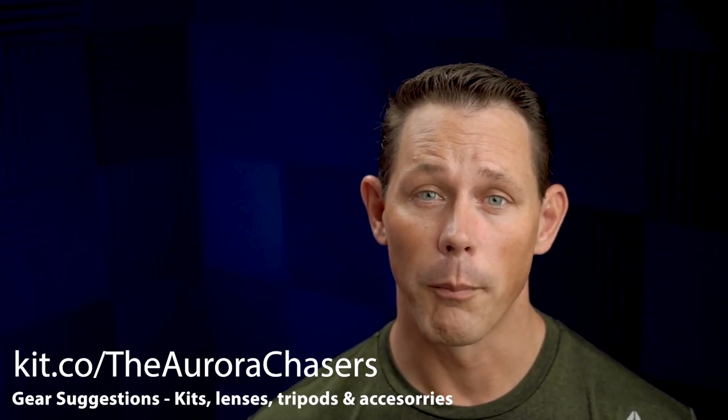I want to mention that I have put together several different kits that you can check out. If you don't want to jot all this down or memorize it, I have built out an entire list of good kits as well as lenses that will work with each system and the right tripods. I'll be putting that in the links below at kit.co/theaurorachasers. You can look at the camera kit you're considering, or if you already have one of the cameras — say you know you have a full frame Canon — you can look at the options there. There will be the right tripod suggestions and suggestions for which lens you should use with each body.